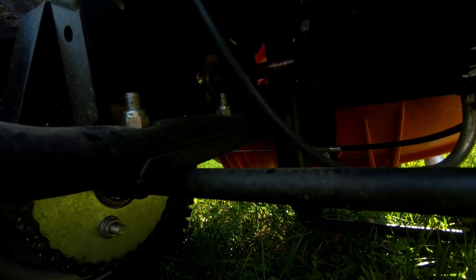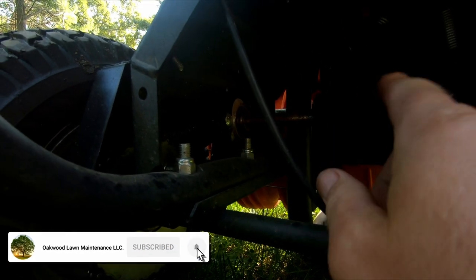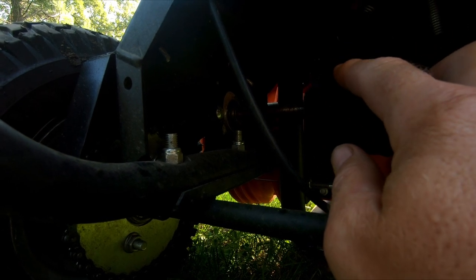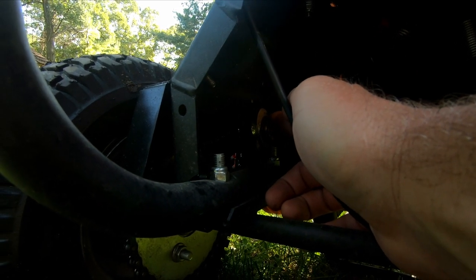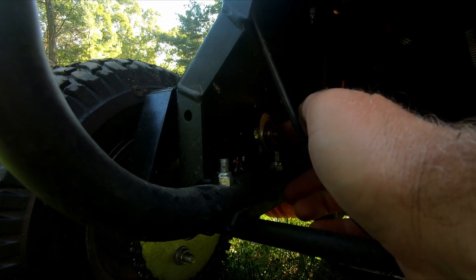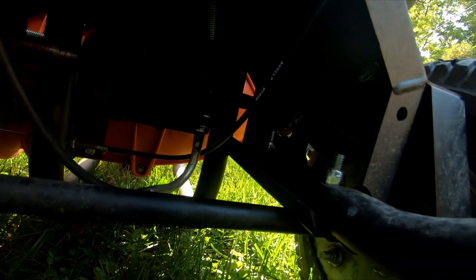I don't know how I overlooked it — I guess because the transmission is solid mounted in place. I wouldn't suspect that the shaft coming out of these bearings here can be adjusted up or down. It's actually pretty cool: they're slotted on the outside, you loosen them up, adjust it, and take out the slack.